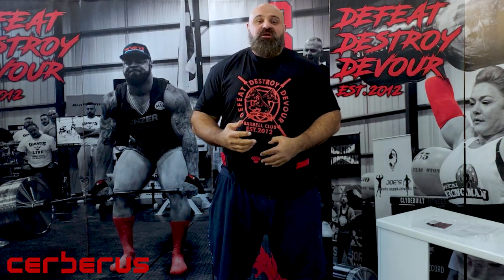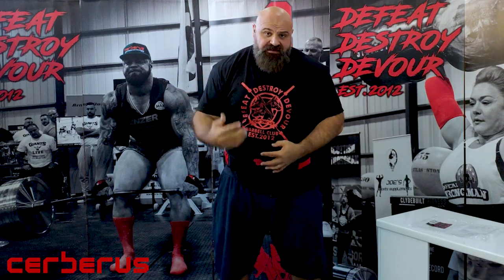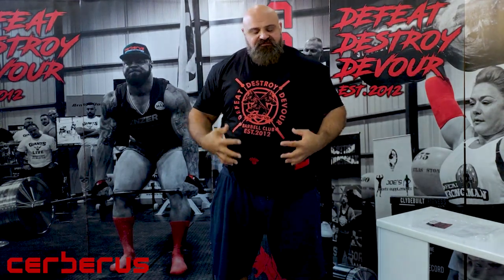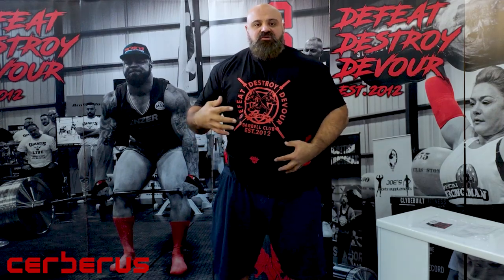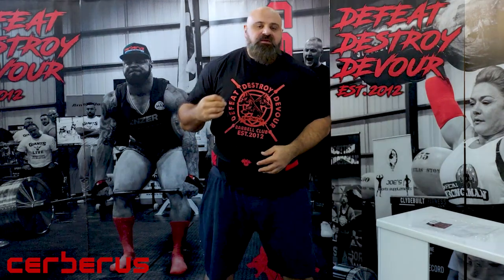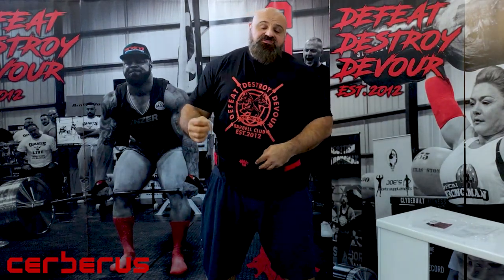Particularly the strongman events where you don't need that big bulky leather belt — anything you need to bend down for, loading events, atlas stones. Really useful. You feel supported, you feel snug, but you can still move well. I feel like I'm still flexible, I can move to the side, I can be quick and explosive. The other thing this belt is great for is wearing under the leather belts.